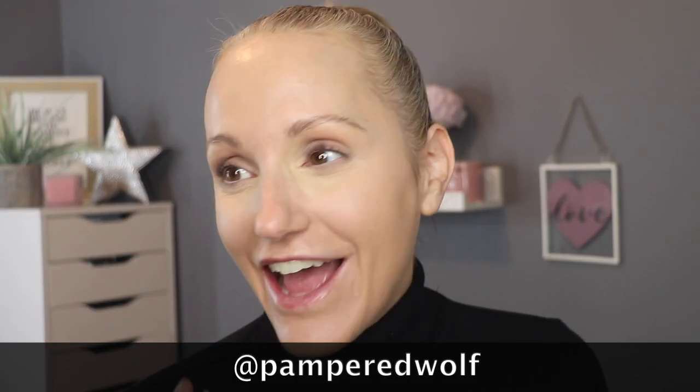But before we do, please make sure you have liked, subscribed, and hit that notification bell so you don't miss any future uploads. I upload on Mondays, Wednesdays and Fridays at 8pm London time. And I'm also on Instagram — it's at Pampered Wolf, all lowercase, no spaces.